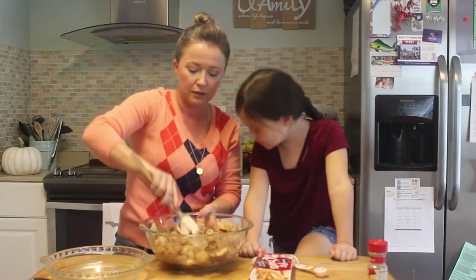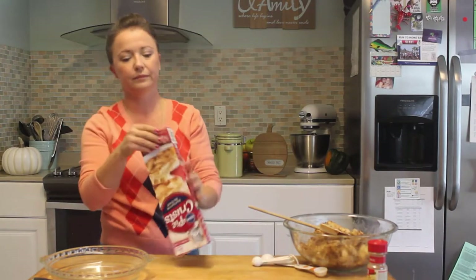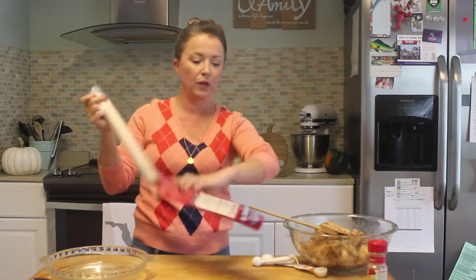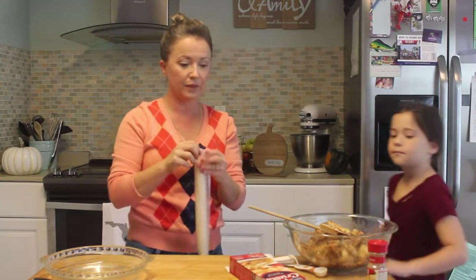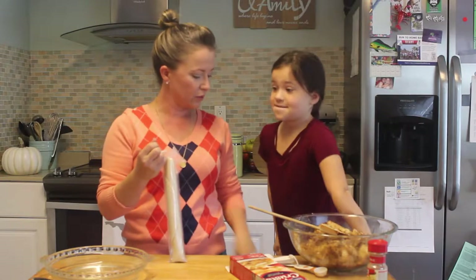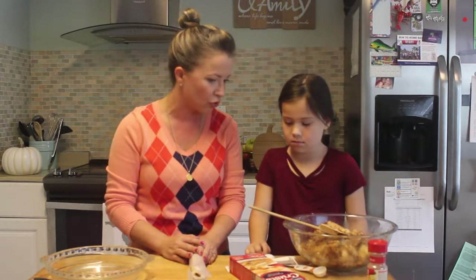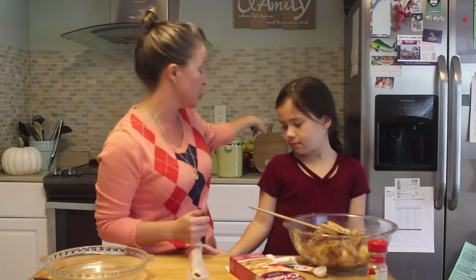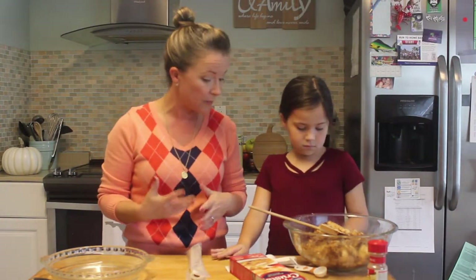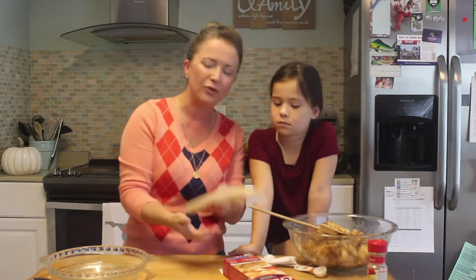Now that we have the filling done, we're going to do the crust. You can make your own crust from scratch if you want — some people roll it out and use their KitchenAid mixer. But we don't do that here; we like Pillsbury. It's already made, and this is actually what my mom would use, so it tastes exactly like her apple pie — this is the flavor I'm looking for. And guess what, it's already rolled up. Keep it simple, especially at Thanksgiving because you'll have enough to cook.